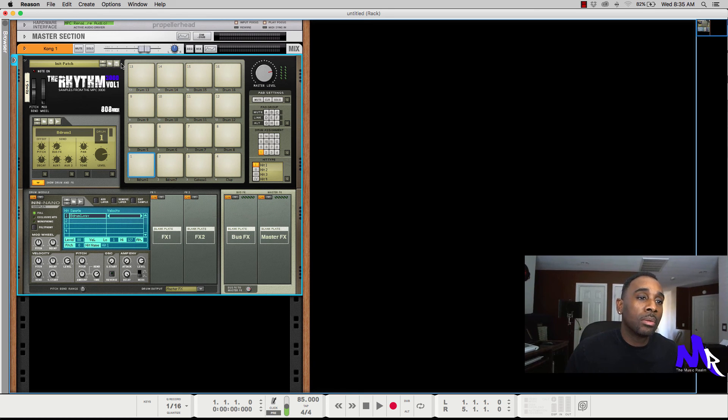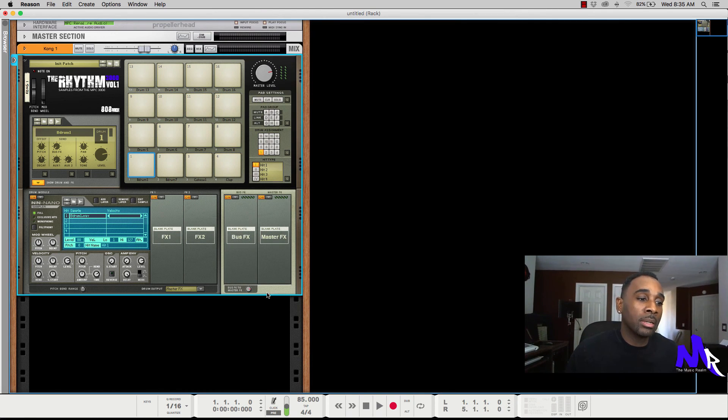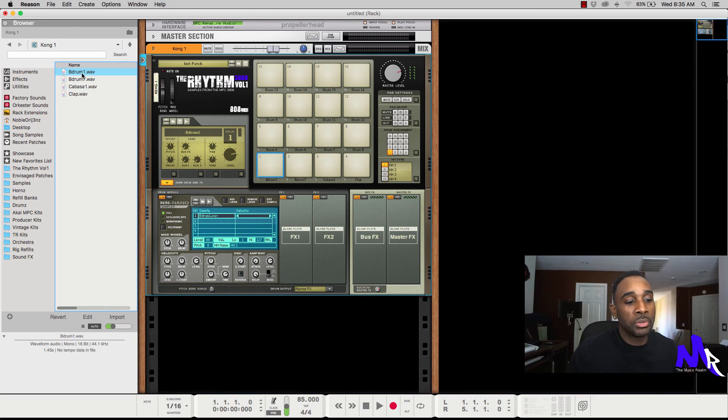After that, you'll be able to save that patch to wherever you want — your desktop or wherever you have it. Another thing you want to do is manage your samples. You need to make sure that all the samples you're using get exported into the folder where you're going to be creating your refill. So you highlight them and export them out to whatever folder you're going to use.